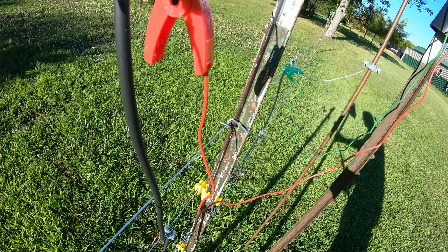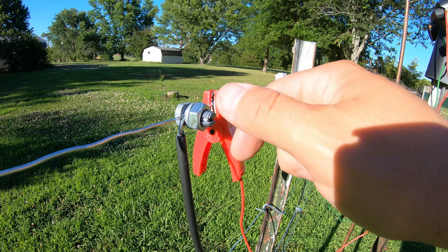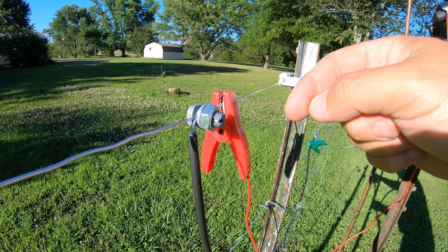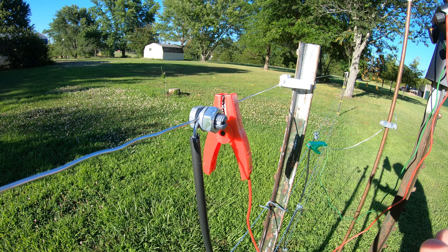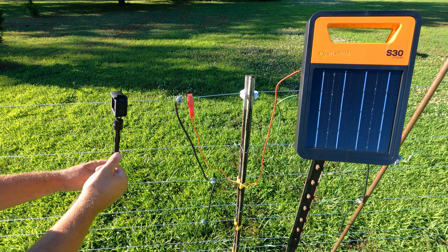What's nice about this — this fence is charged right now. So you pull the nut off, put the wire in, slide it together, and twist it on. It is a super simple design that doesn't take a lot of time and it's very secure.